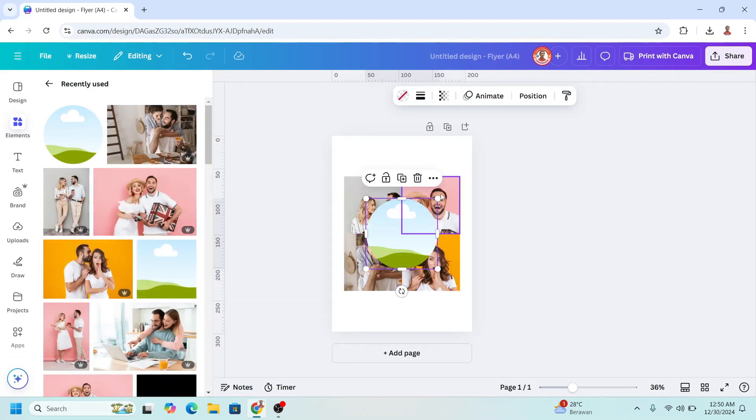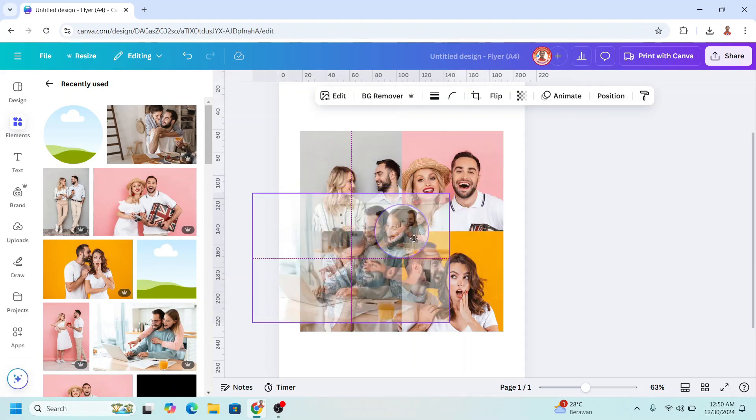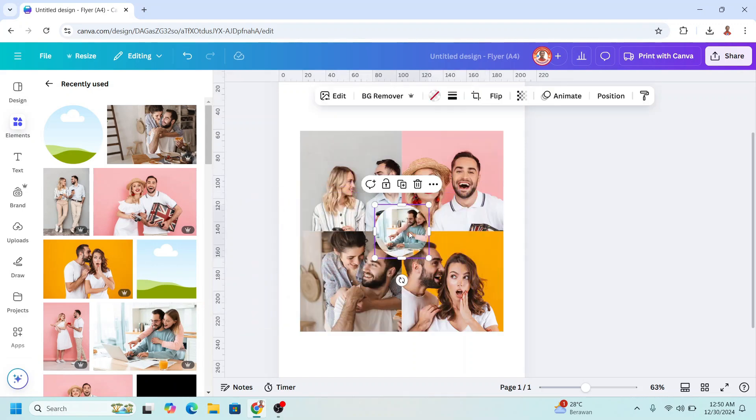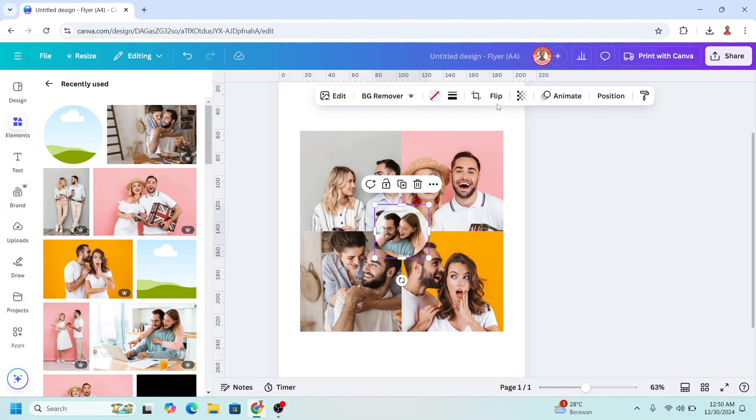I will reduce the size like this, then add this photo and insert it into the frame. Double click and increase the size like this, then click Done. Now I will add a border at 10 point, press Enter, and change the color to white.